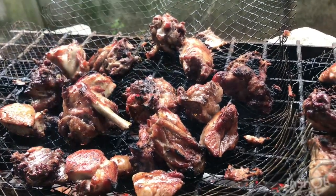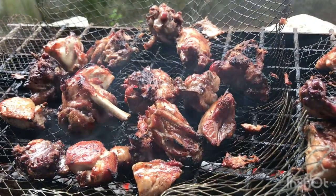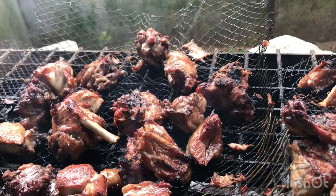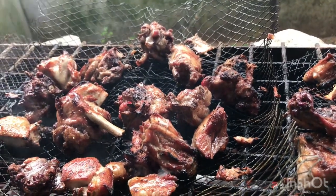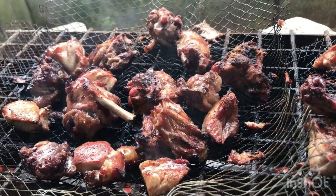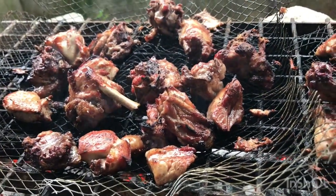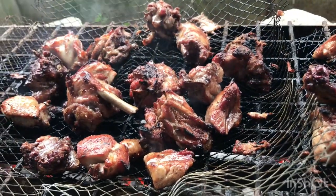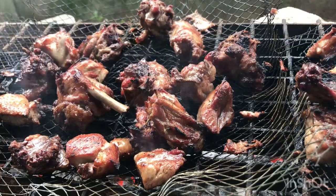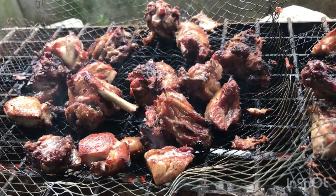My beautiful people, I'm going to share with you how I dry my meat and fish locally. Not using my oven, gas or electric, or air fryer — this is another method I dry my meat and fish. It's so fast and it also lasts longer. If you're interested in this kind of video, let's get into it!